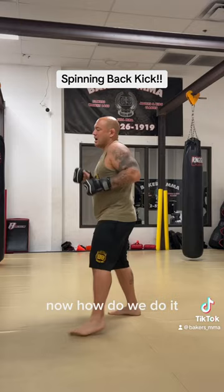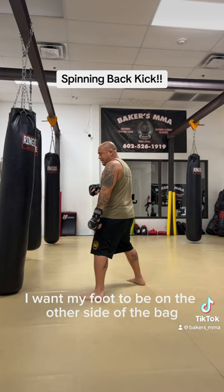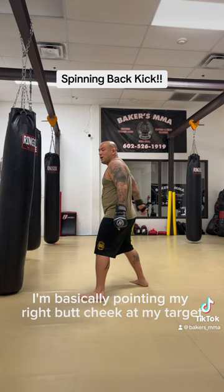Now how do we do it? If my foot's on one side of the bag, I want my foot to be on the other side of the bag, and I want all my toes to point behind me. So I'm basically pointing my right butt cheek at my target.